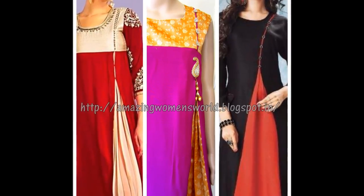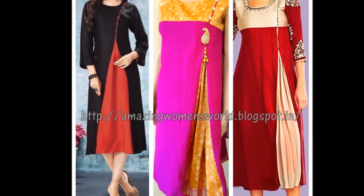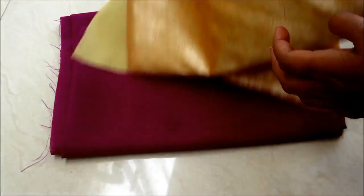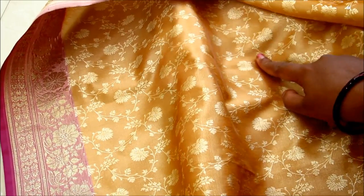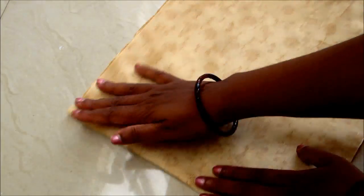Hi friends, welcome back to Amazing Women's World. In this video I've come up with making a designer pleated kurta. As you know I'm coming with the reuse of old fabrics into new creations. For this project you would require 2 meters of fabric for the kurta and 1 meter for pleats joining to the kurta. This is a Banaras sari so I'd be using this for pleats. For the bodice with the length of 12 inches I'd be using this for the front panel.